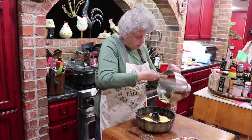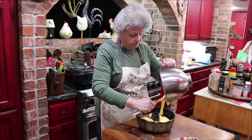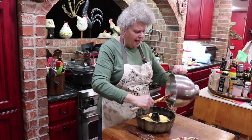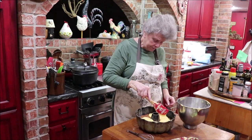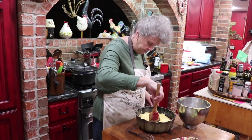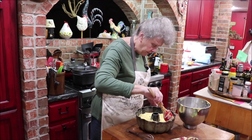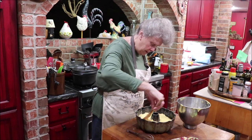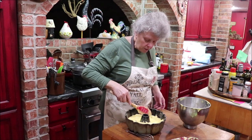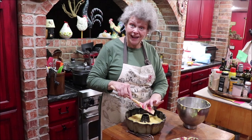This is a good cake to take to a gathering. When I used to make it for a home interior or a Tupperware party, I never had any left — everybody liked it. What was left, they'd take a piece home. I like for people to leave my house with a little something; it makes them want to come back. I'm not going to glaze mine, but you can make a thin glaze with powdered sugar and a little bit of milk. I don't want it real sweet so I'm skipping the glaze.